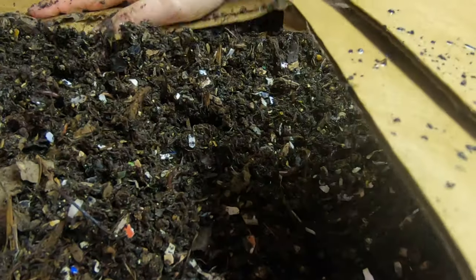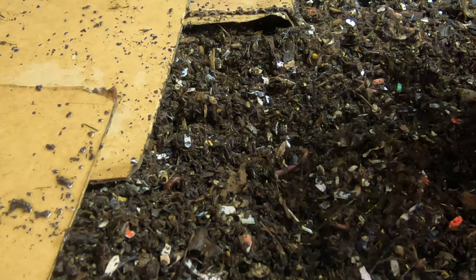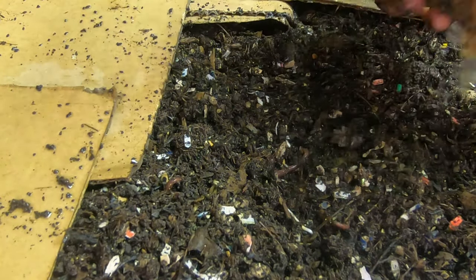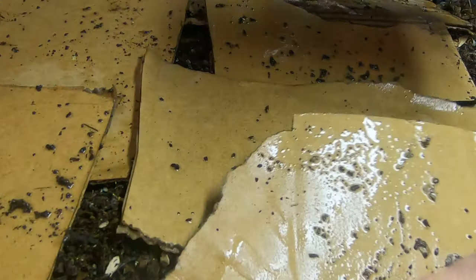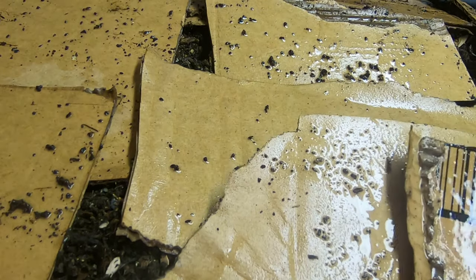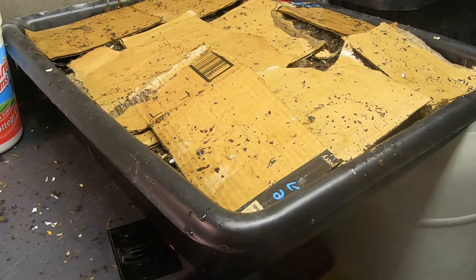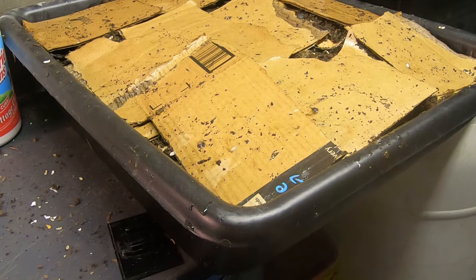This makes this bin really kind of full. And then wet cardboard over the rest of it. So that, folks, is my worm lasagna bin. Worm lasagna — sounds like something you guys would eat. Some of you anyway.